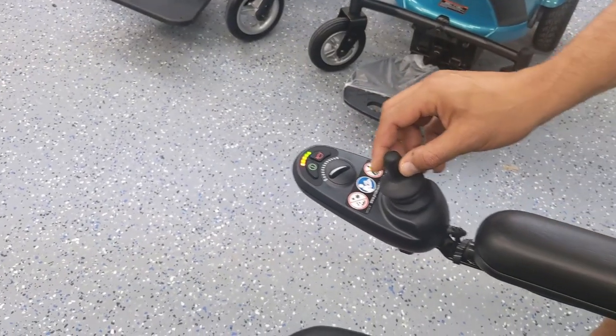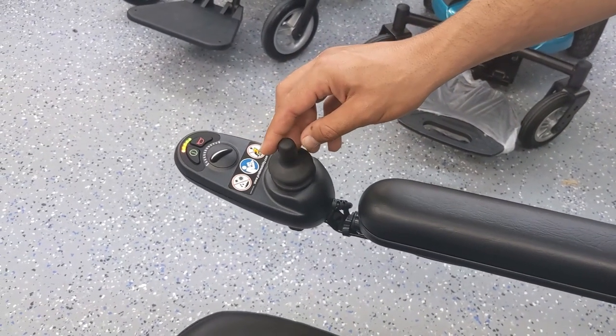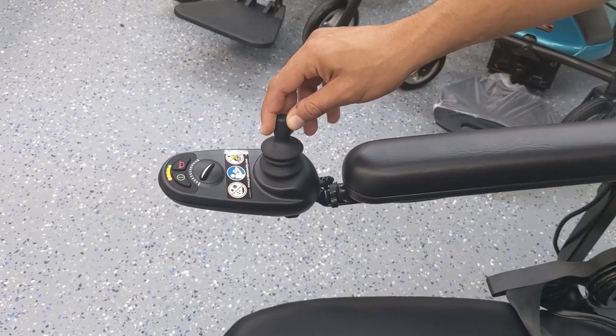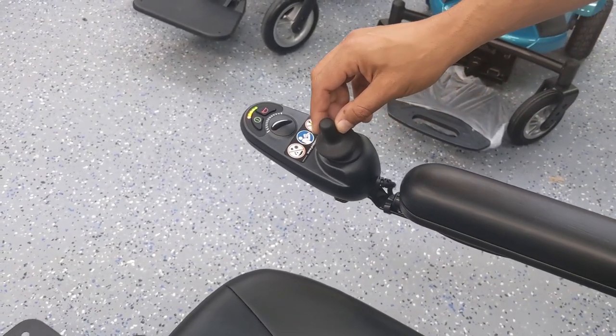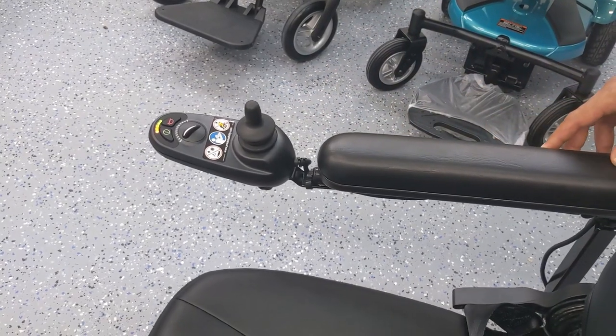As you can see, when I go backwards it moves backwards. If I go forward it goes forward. If you go left it rotates counterclockwise; if you go right it rotates clockwise. Now it does take a little bit of getting used to, but after some practice you should be able to use this just fine.